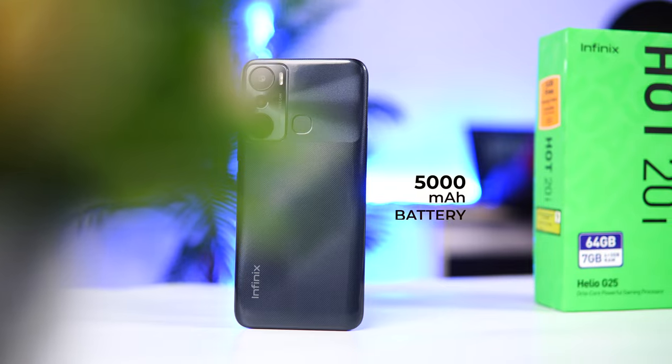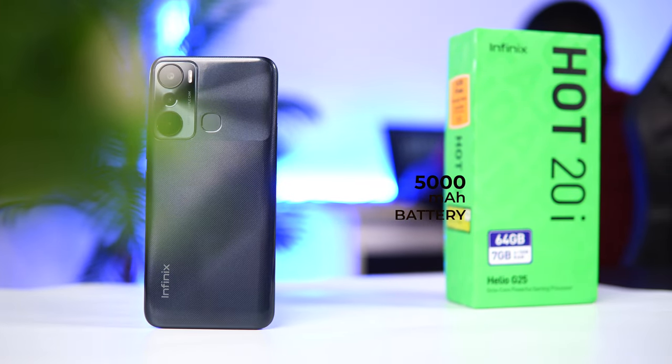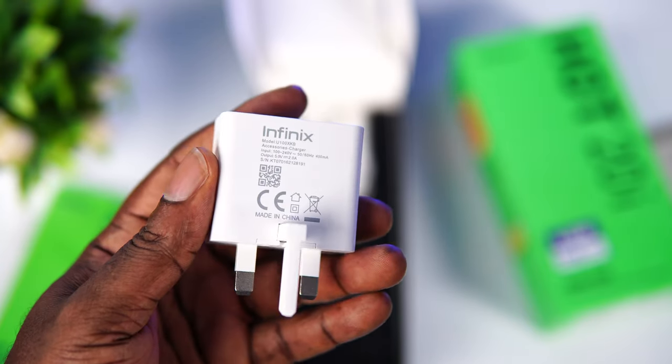One of the reasons you should consider this device has to be the 5000mAh battery, which is very reliable and decent — it can comfortably last the entire day if you're an average user. However, there's a catch: the 10-watt charger that comes with it took more than three hours to charge the device from zero to 100%. If you don't care much about charging speed, this might be the perfect device for you.